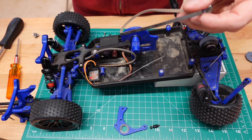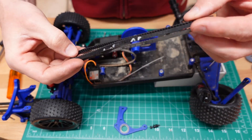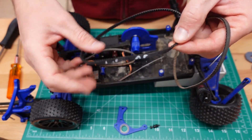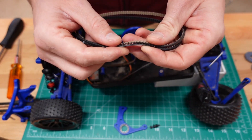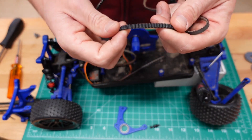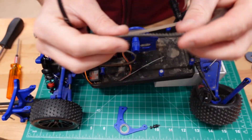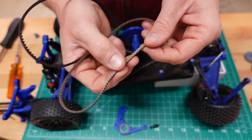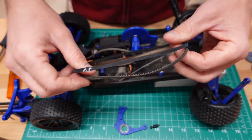There's the old belt, and here's the new one. The new one is the same size, but the old one is a lot more flexible and the new one is a lot stiffer. Looking at the side, the teeth profile of both look pretty much the same. The old one is made of rubber with a thin strip of fiber in the middle, whereas the new one is rubber on top and all the teeth have fiber in them. So they're a very different belt construction, but they are the same size — we'll throw them in and see what it looks like.